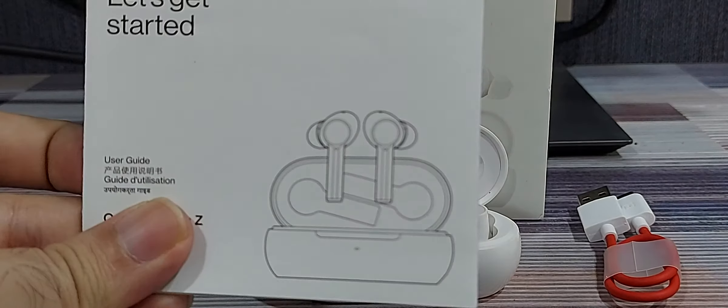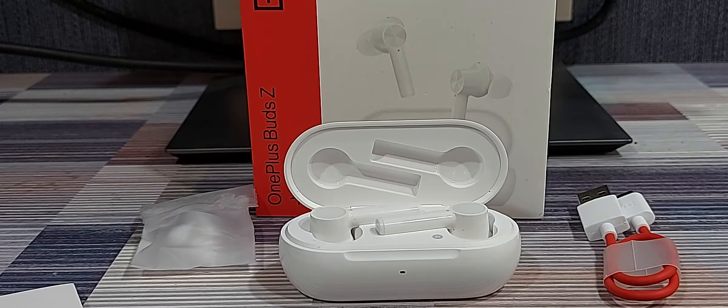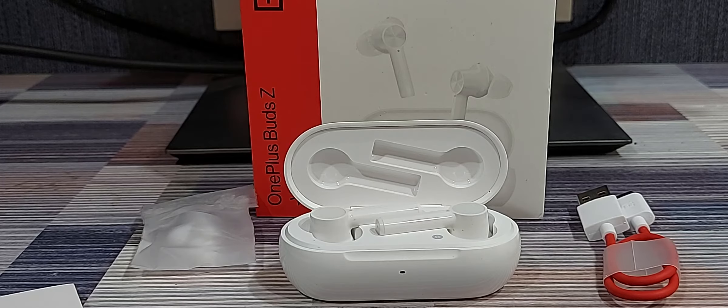The instruction manual includes pretty much everything you need to know to operate and use these buds. Overall, in terms of convenience and features I'm quite happy with these, but in terms of sound quality there's a long way to go. If you're used to wired earphones, you're going to feel something lacking in sound quality, but the host of features more than makes up for it.